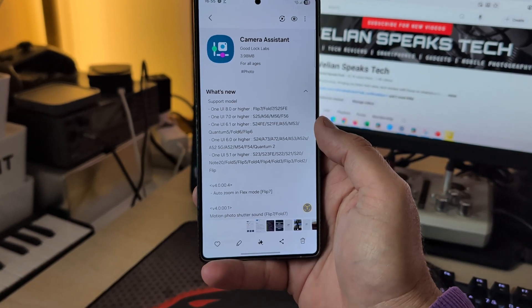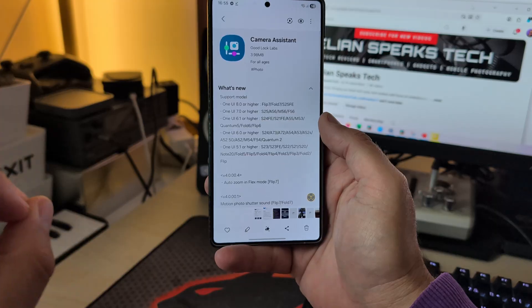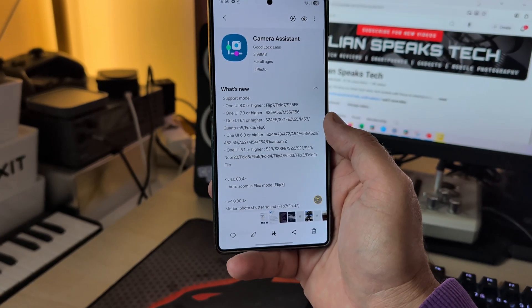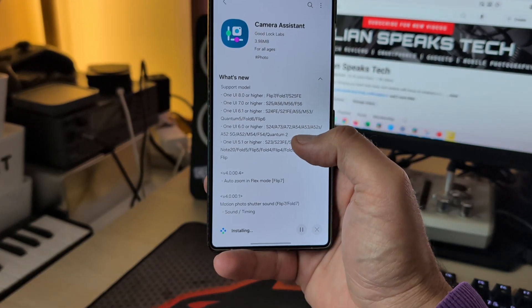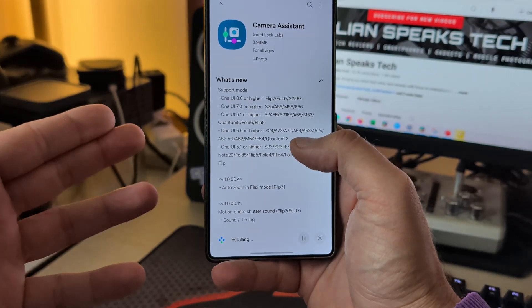Welcome back everybody. Two new updates for Camera Assistant. Right now, Camera Assistant is able to support One UI 8 or higher. We know there is a One UI 8.5, but it's only a liquid build for the Flip 7, Fold 7, and the S25 FE. Some people ask me: is this a useful tool? I believe it is — I'm going to showcase that.